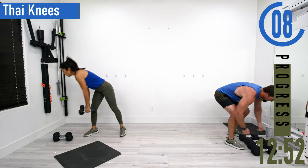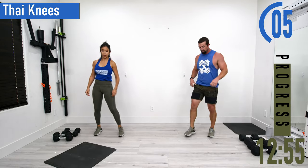Next we've got high knees. Get a nice split stance, hands up.